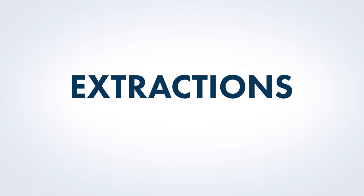Extractions. You may perform extractions at this time according to your training and if appropriate.